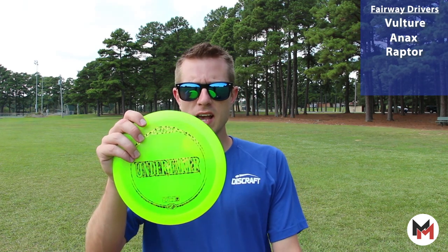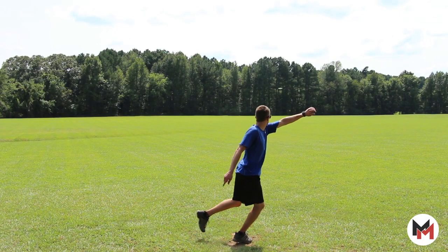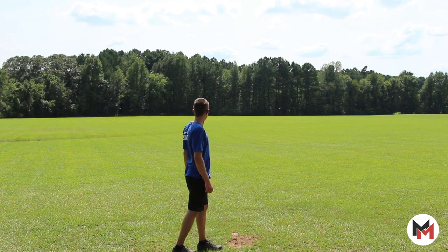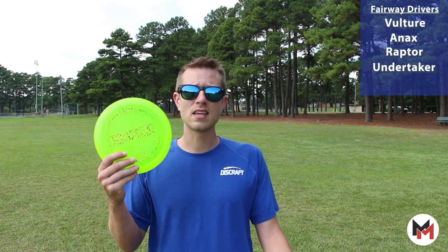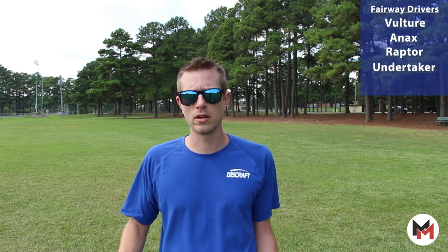Next up, I carry the Z Undertaker. This bad boy can carve up some of the straightest lines that I've ever seen a fairway driver fly. This is so good in the woods — if I need something to hit a gap that is 250 feet away and it needs to be straight as an arrow, this is the disc. So dependable, should be in everyone's bag without a doubt and no matter your skill level.